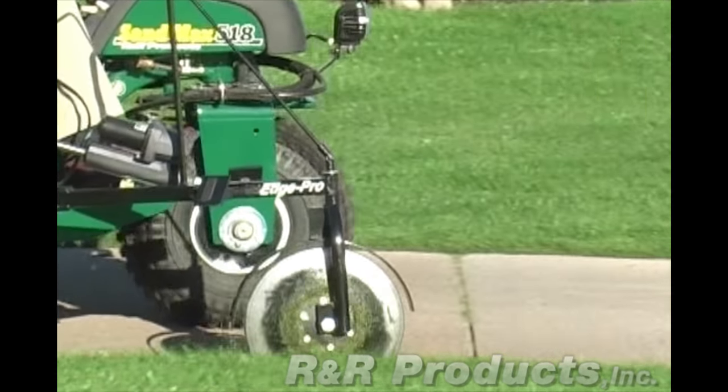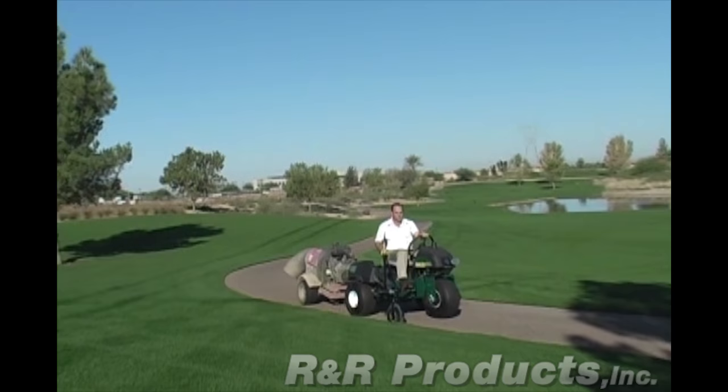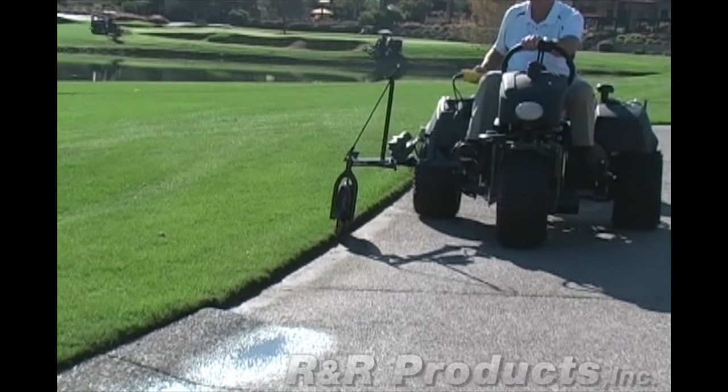Here, the EdgePro is mounted on the right side of the SandMax. As you can see, the driver can observe the EdgePro's progress while driving. It's safer too, as the driver is always looking forward and all cutting is done while seated inside the vehicle.